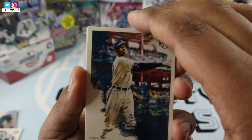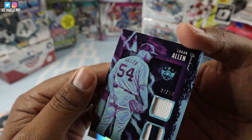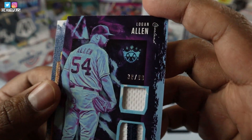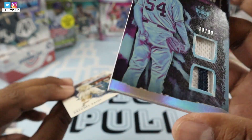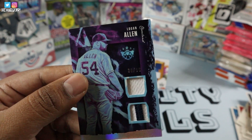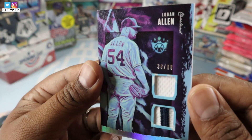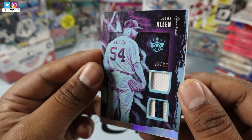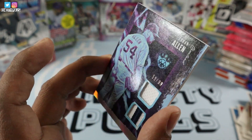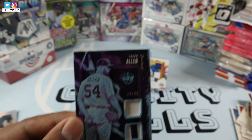And let's see our hit. Logan Allen, 38 of 99, dual patch. Nice. Not the Logan Allen from Cleveland. Not too bad — he's a rookie. But man, what a great, great box this was guys.